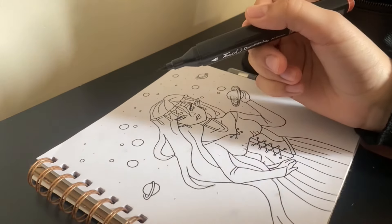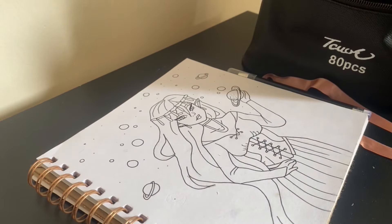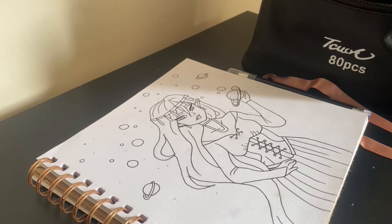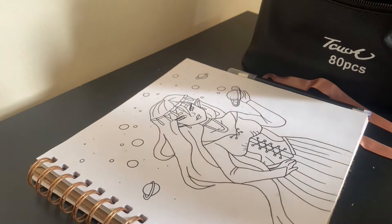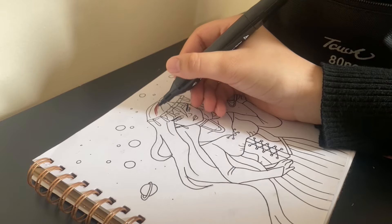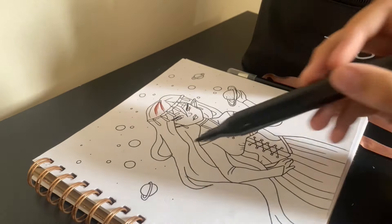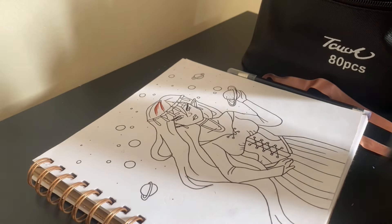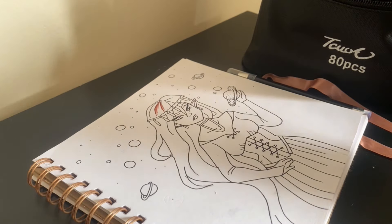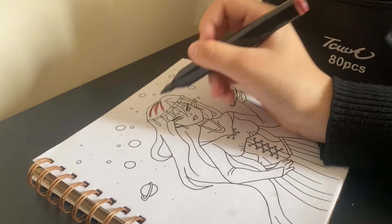I'm going to start with the top bit of her hair and use this darker brown for the roots area. I'll start over here, let the roots be darker, then make it lighter and then darker again going toward the bottom. I'll do the hair first and see how this works out.